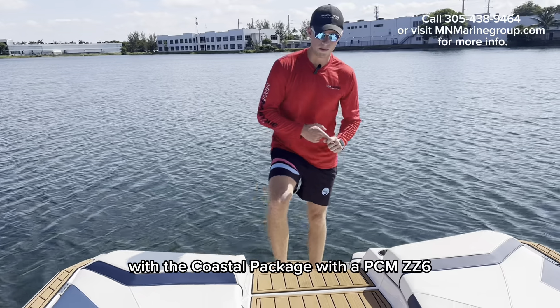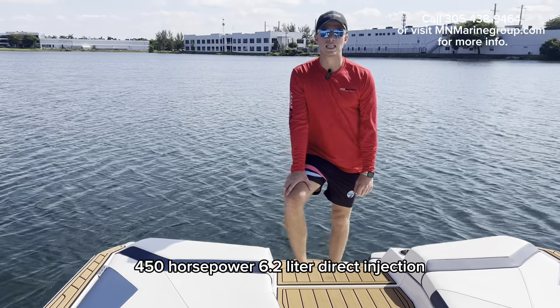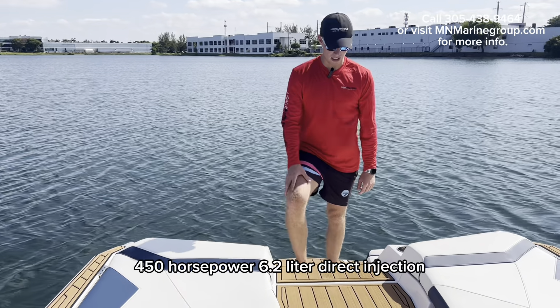This specific one is also equipped with a coastal package with a PCM CC6, 450 horsepower, 6.3 liter direct injection.